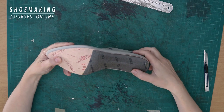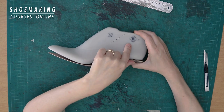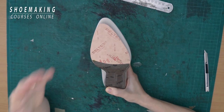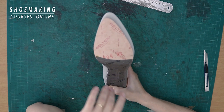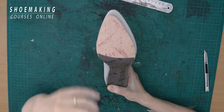I have this insole that matches the shape of the wedge because it has the same heel height as my shoe last, but it doesn't match the shape of the front part of the shoe last. So how do we resolve this problem? I will adjust this insole to the shape of the shoe last that I want to work with.